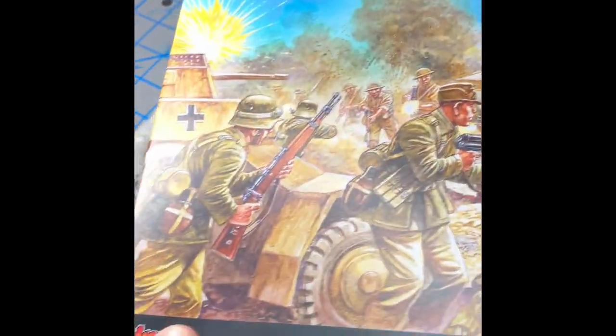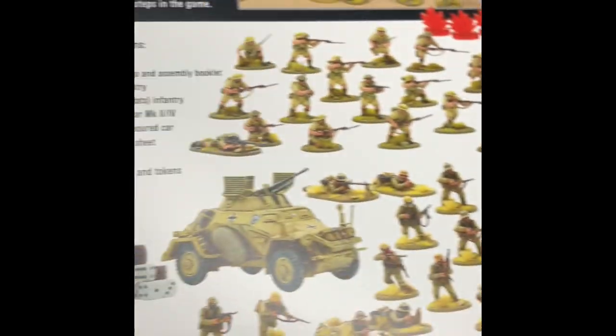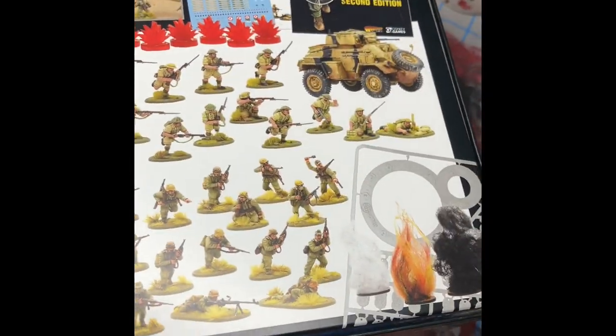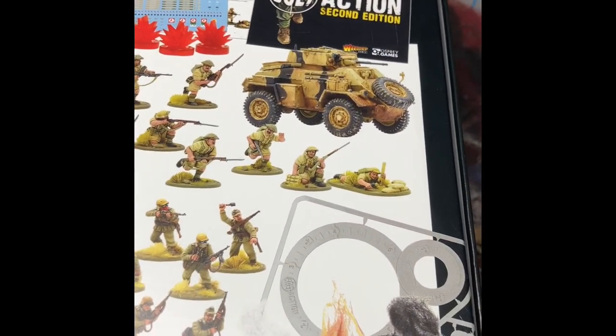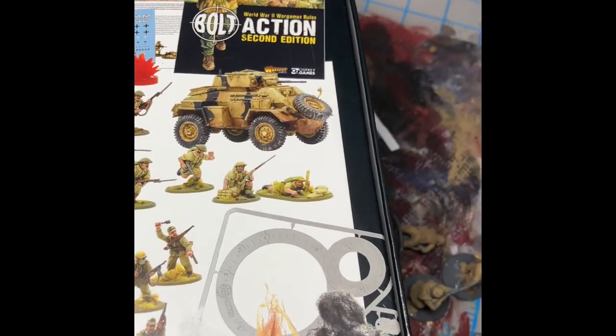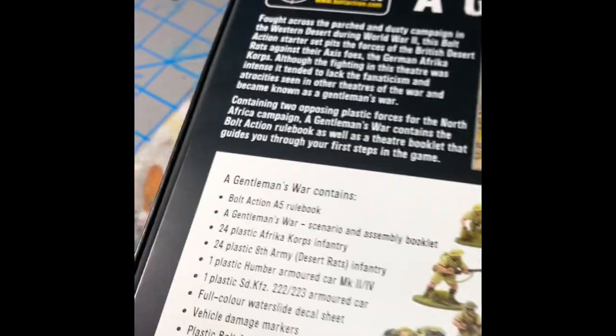The first thing - they've got a Gentleman's War starter set on the front with some really, really cool art. And then on the back, it shows us the miniatures inside. We'll take a look at them in a second. There are also damage markers, which you'll notice it does not say on the web store, but it does come with damage markers.